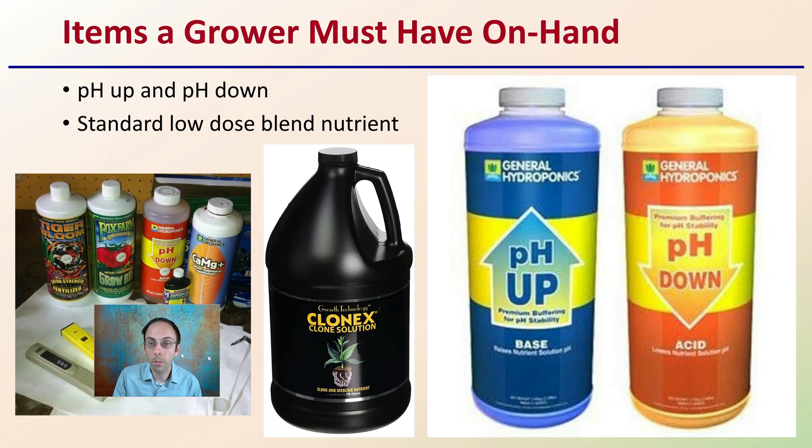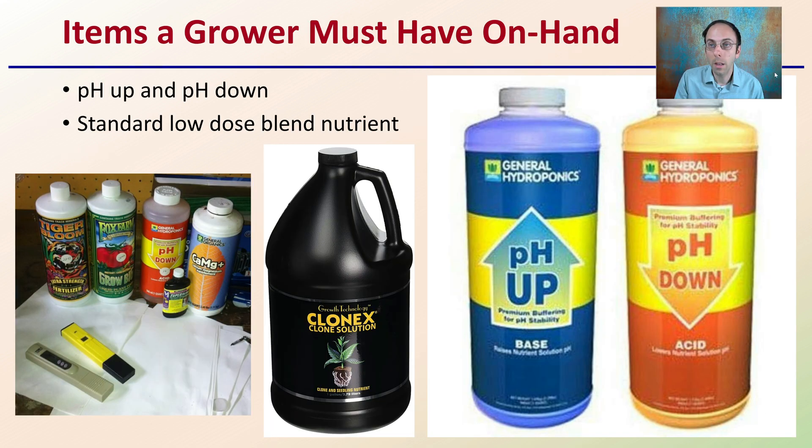Now, items a grower must have on hand — and again, there are many things growers should have, but these are some of the very basics. The most basic would be a pH up and a pH down solution to ensure you're able to keep that pH within your target range. Also, a standard Lotus blend of nutrients can be a great addition. You don't need a ton of different nutrients. This Clonex clone solution can really work, and sometimes even just plain water with everything set up ahead of time — pH-wise and temperature-wise — can also be effective. Adding a little nutrients can help increase your odds of success.